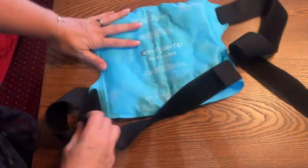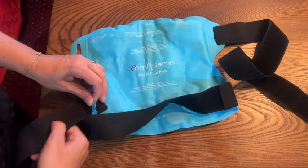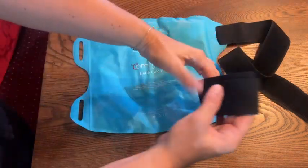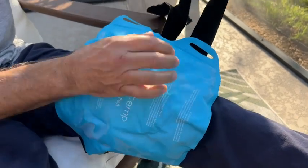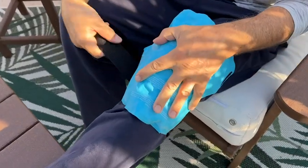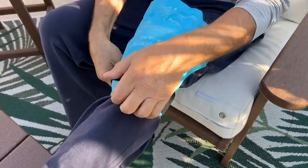Hey everyone, I'm Sarah with WTI. If you're trying to ice your knee, you know how awkward it can be to get an ice pack to stay on a joint. Let me introduce you to this Comfy Temp cold and hot pack. It's designed specifically to fit around your knee, and it's got a flexible gel inside, so even when it's cold fresh out of the freezer, it still bends enough to fit comfortably around your knee joint.